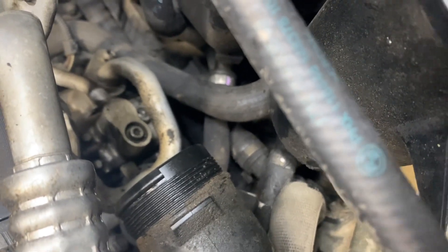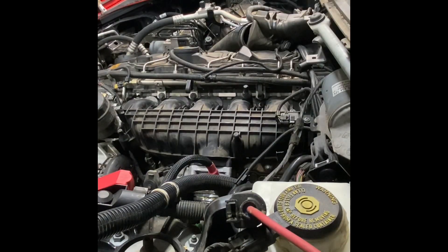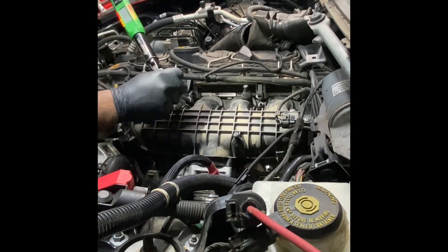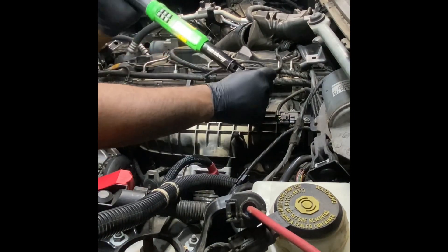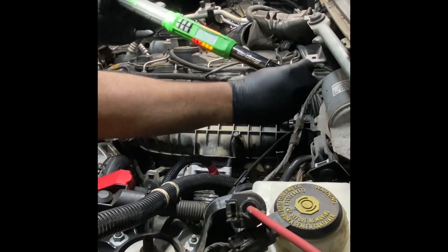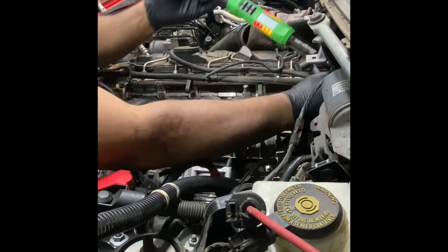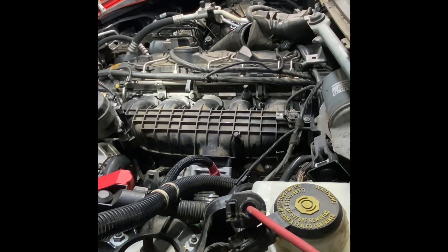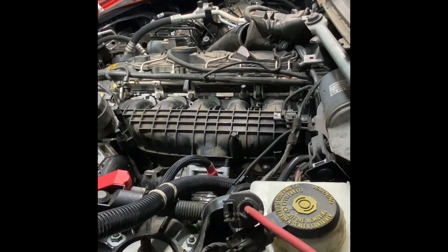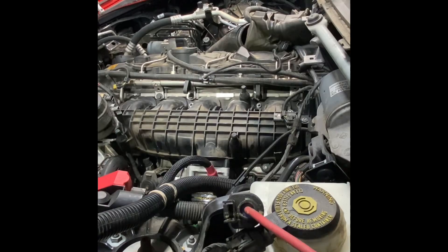Let's go ahead and get this intake manifold torqued down. The intake manifold is 15 Newton meters. I've already got the oil filter housing torqued down - that's 22 Newton meters. Then I'm gonna put the oil cooler on there, and the oil cooler is 16 Newton meters.